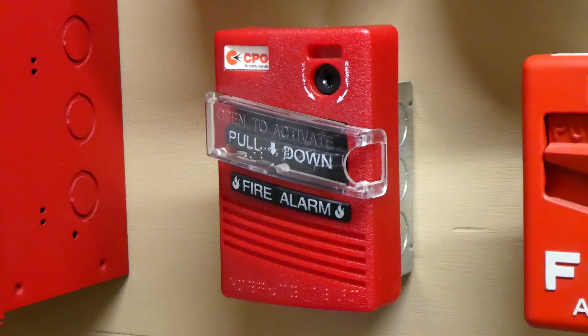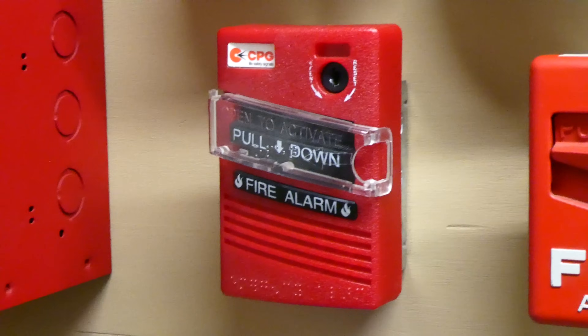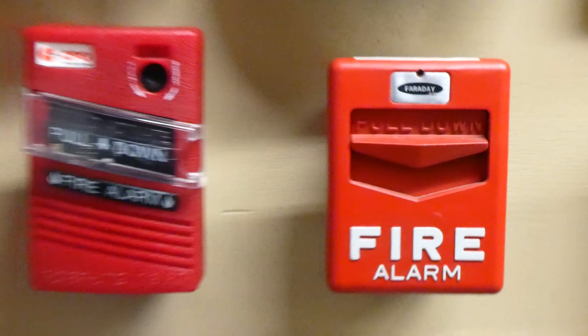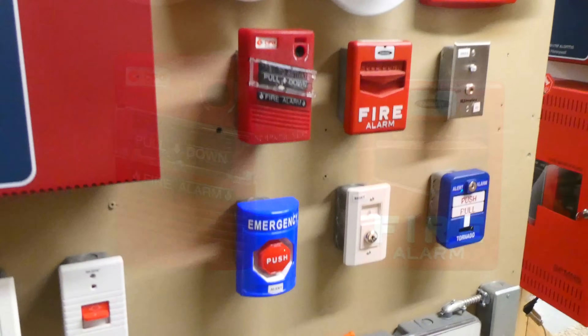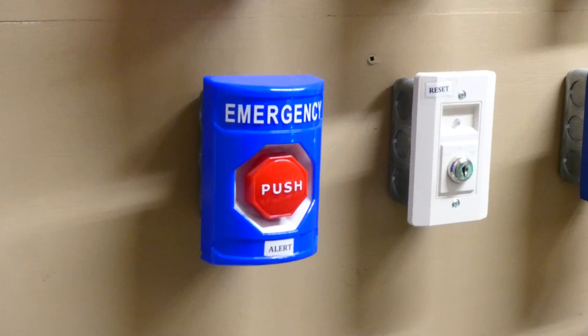For pull stations we have a CPG Life Safety Signals double action pull station, and over on the right we have a Faraday F1 GT Chevron. I haven't used these two devices in a while. Right here we also have an STI emergency push station. This emergency button is what activates the amber alert strobes.